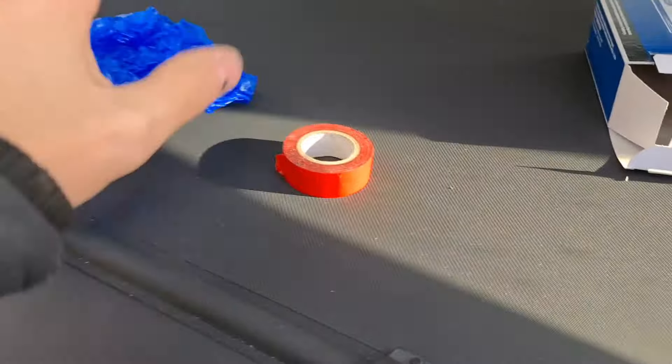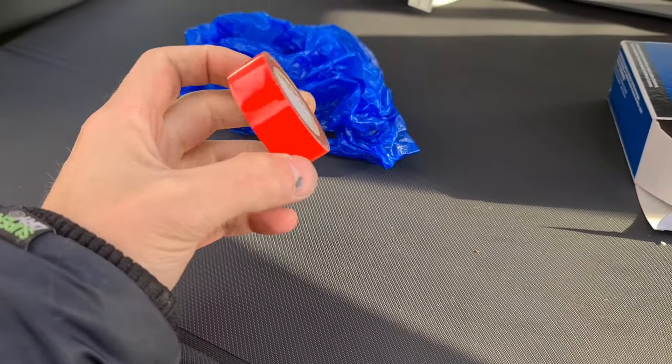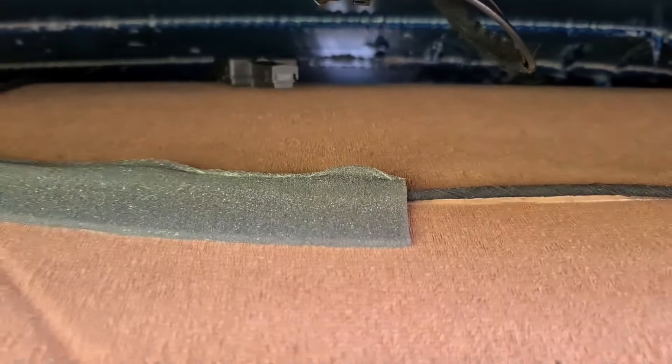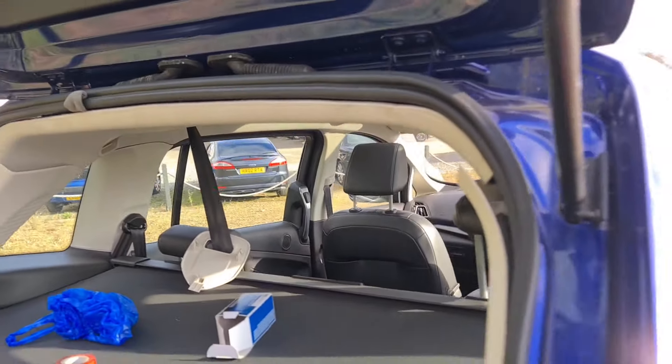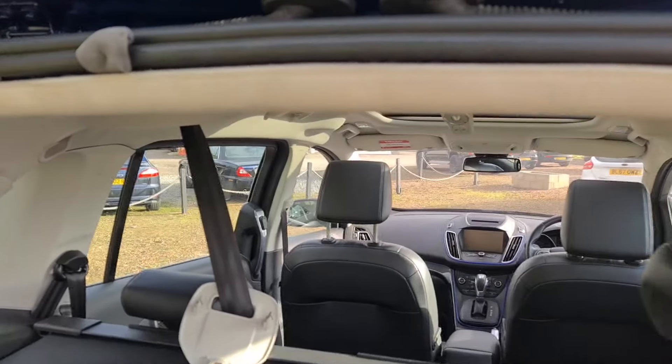So now all I'm going to do is wrap it in a carrier bag and stick a load of tape around it, because as I mentioned before, up there gets a little bit damp and it could potentially happen again. So let's prevent it from happening. Guys, I hope that this has helped cure your car. All the very best and good luck.